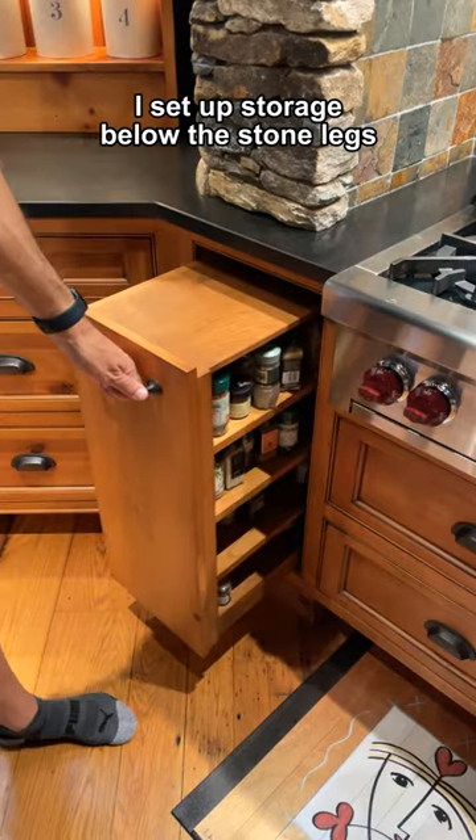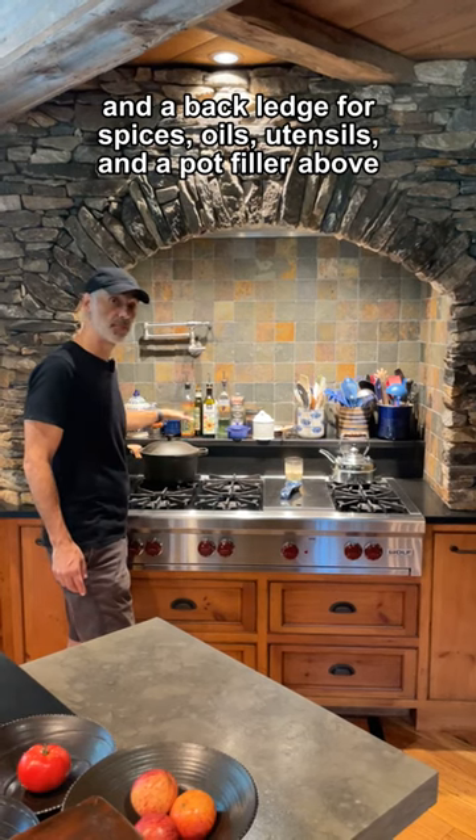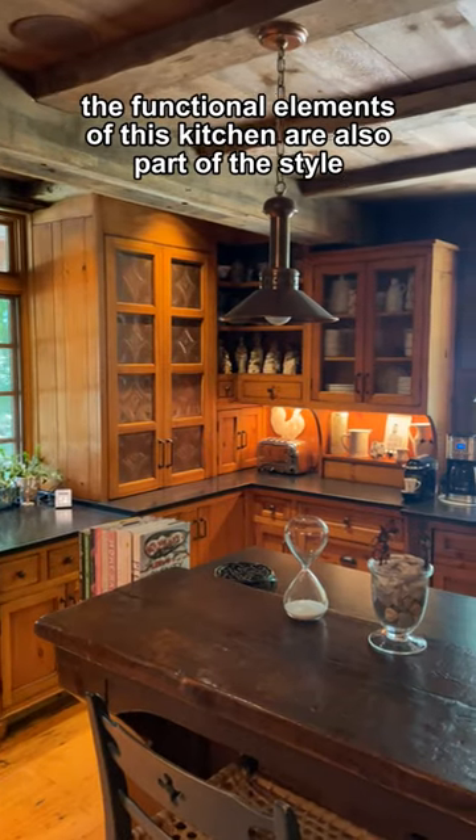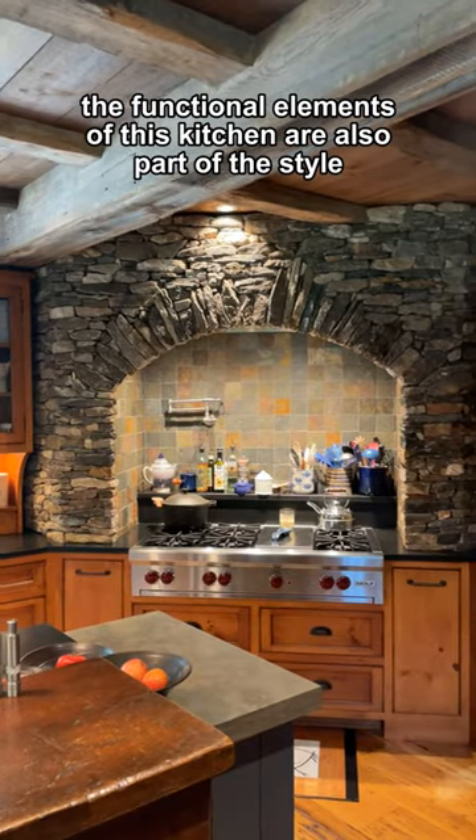I set up storage below the stone legs and the back ledge for spices, oils, utensils, and a pot filler above. The functional elements of this kitchen are also part of the style.